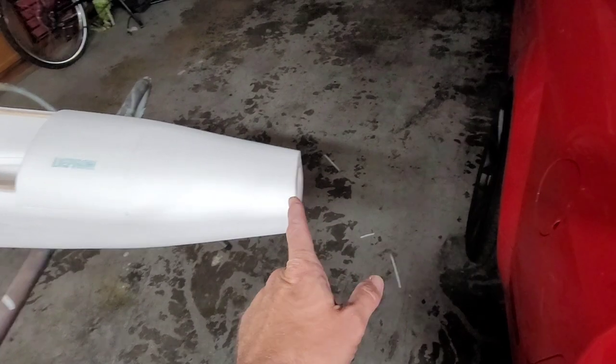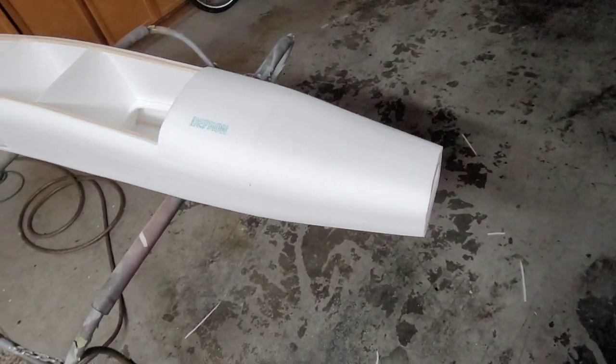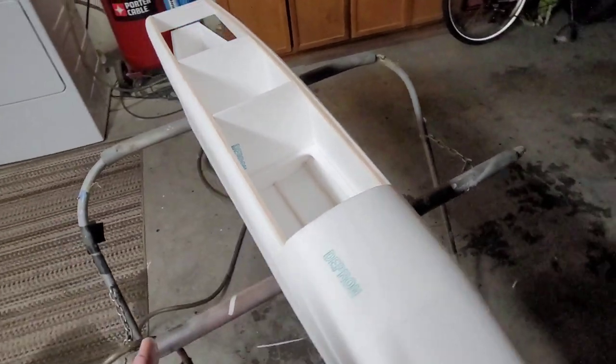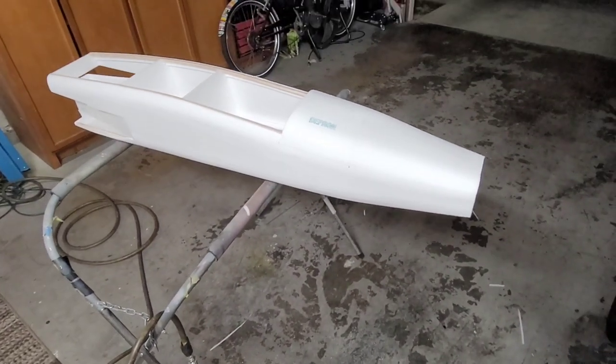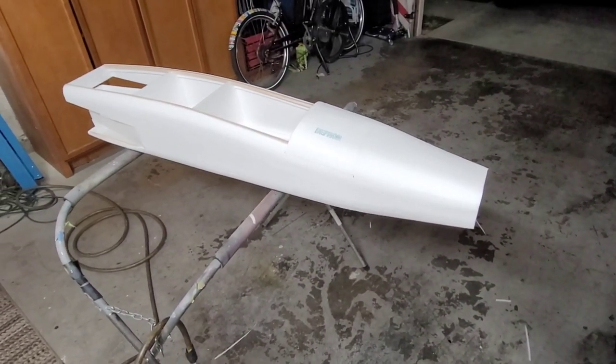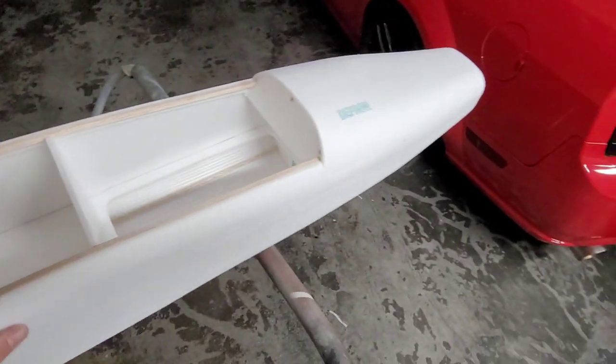I did get my white foam nose cones cut out, but I'll have those tomorrow — they're at work right now. I got the wing cores cut, I got the spars for the wings and the tail cut, I got the wing mounts cut, I got the hot wire guides cut. This weekend, hopefully, I'll have some wing and tail cores.